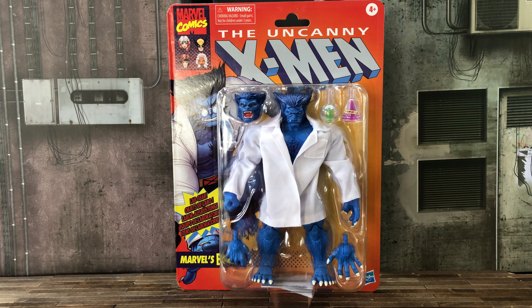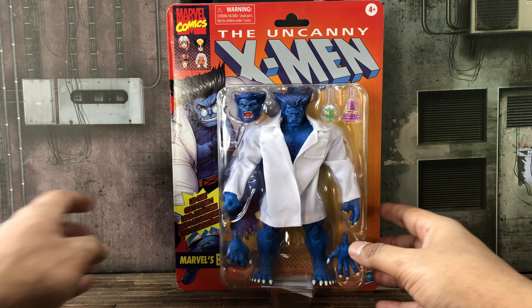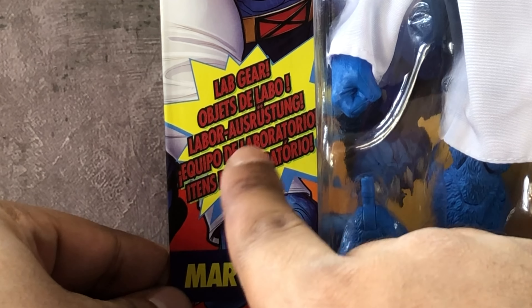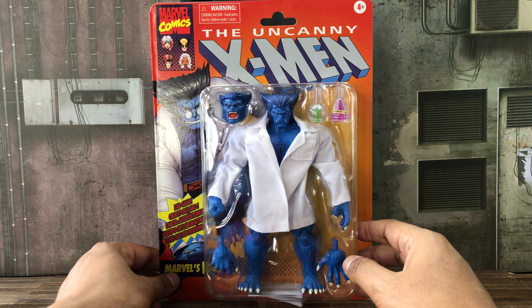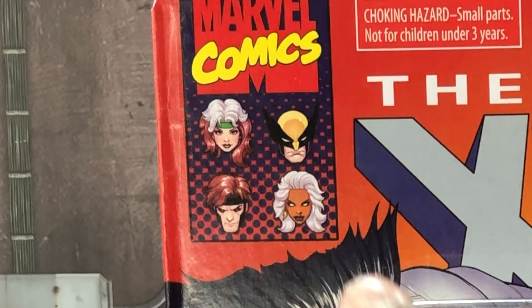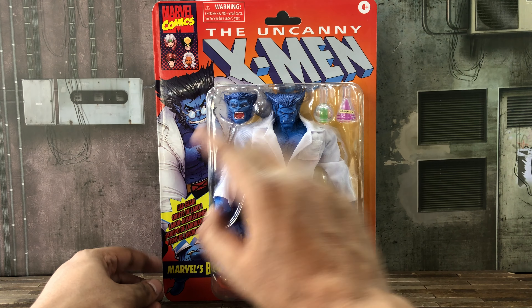What's up guys, my name is Ron from Comics and Stuff, and for today's episode we are going over Marvel Legends Marvel's Beast brought to you by Hasbro. Like we've seen in many of these retro card packagings, it comes in a clear window box showing off the Beast and his lab gear. At the top it says the Uncanny X-Men, top left-hand corner Marvel Comics, as well as other faces of the other X-Men.